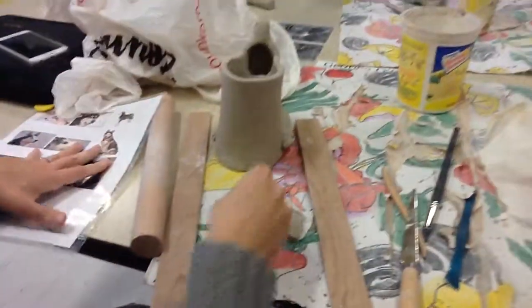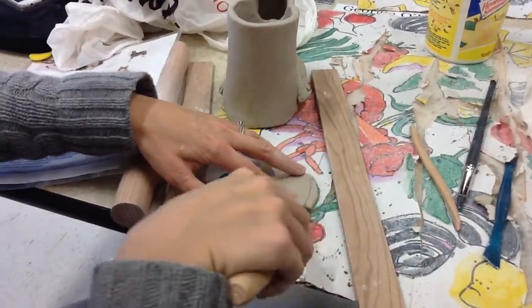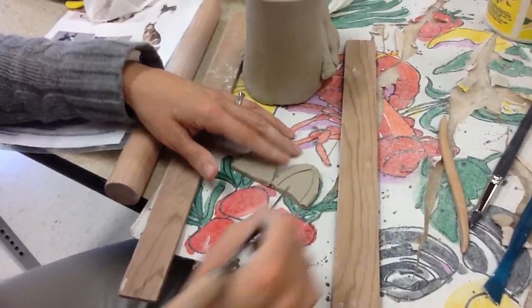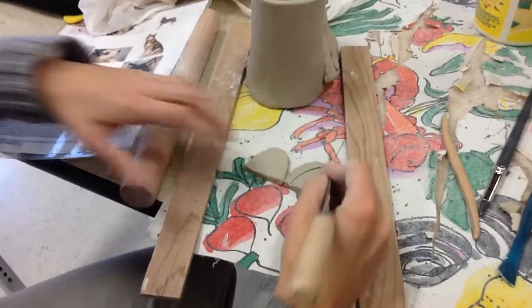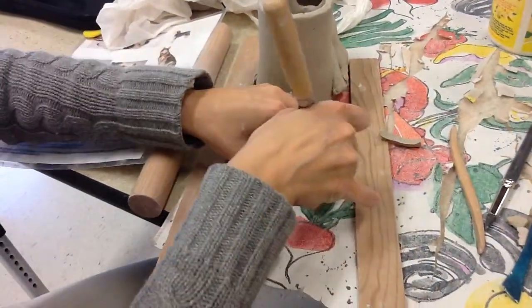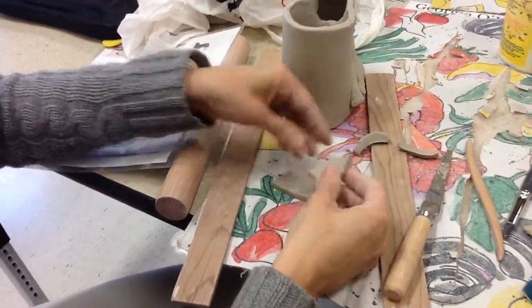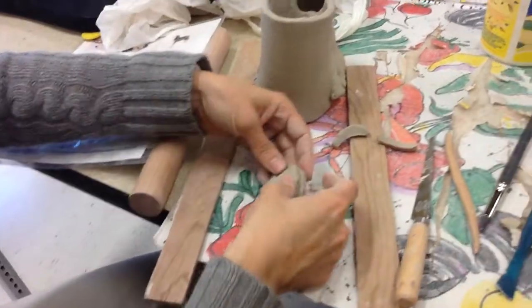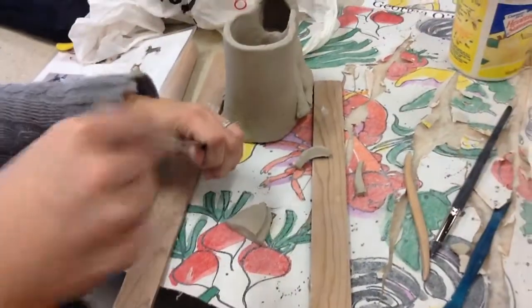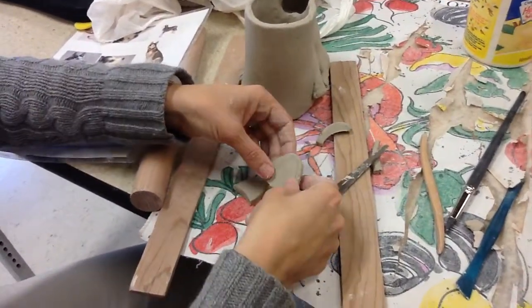I'm going to draw on the front of this the shape that I want. And then I'm going to cut this one. We know that just because I cut it out doesn't mean that it's perfect. I'm going to make the other one by laying it on top, and then you're going to trace around it and cut that out.